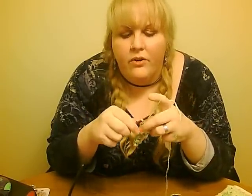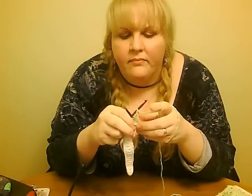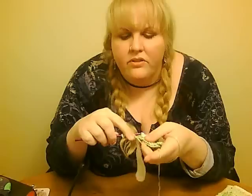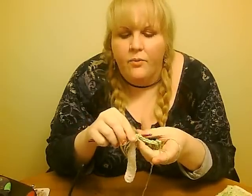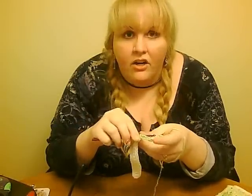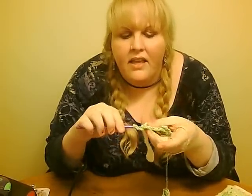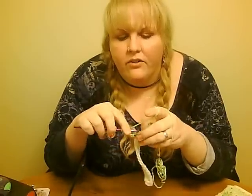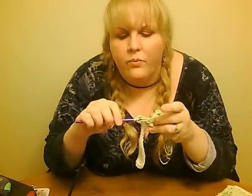When you're going back the next time, what you're going to do is do a front post on the ones that are in the back and a back post on the stitches that are pulled towards the front, so that it creates that in and out weave.